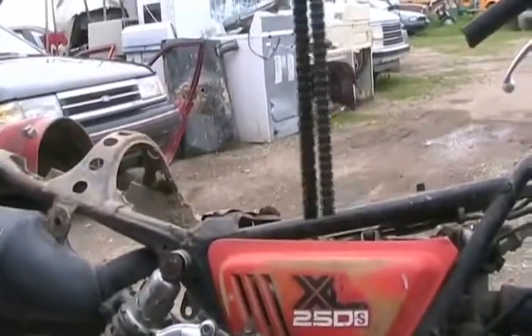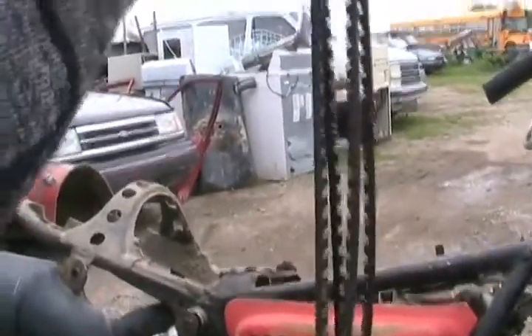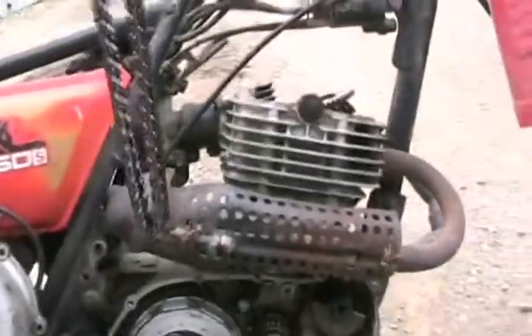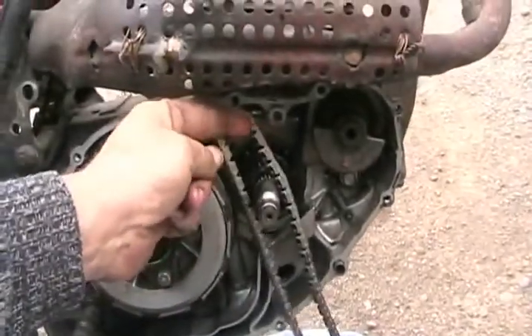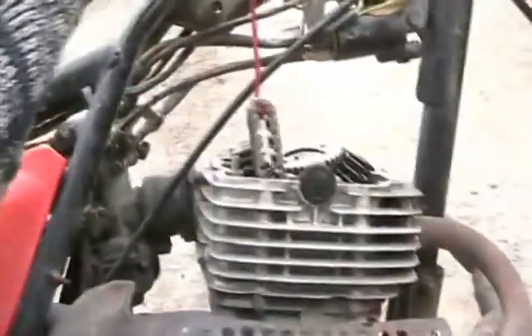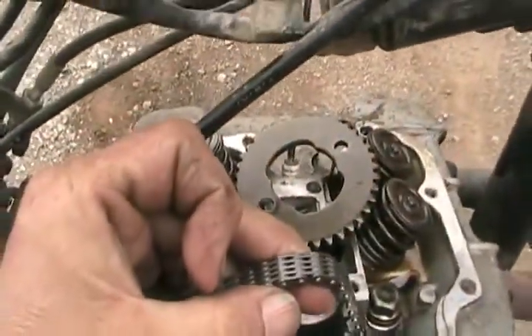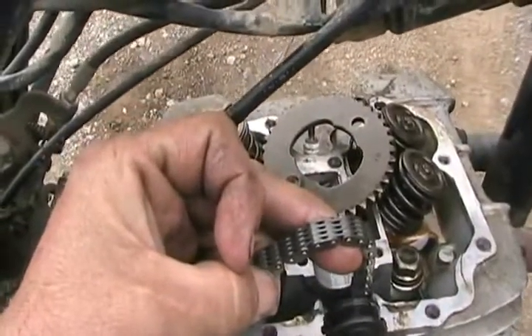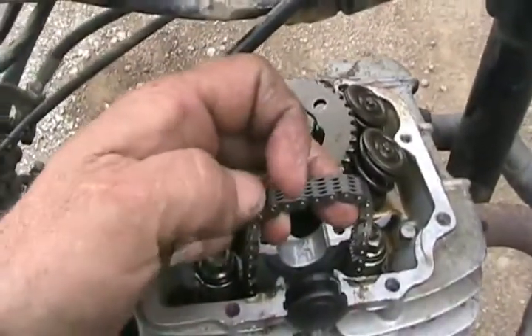The final step before reassembly is to put the two chains together and see if they're the same length, just to make sure you got the right part. Then take the new chain and shove it up through the hole, hook it with a piece of coat hanger or wire, and pull it all the way up to the top, ready to reassemble. Set the sprocket back on, holding it so it doesn't fall off, and leave one of the cut-out spaces pointing upwards. Then slip the camshaft in.